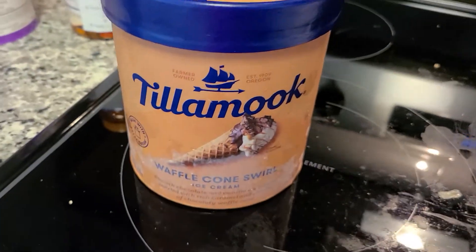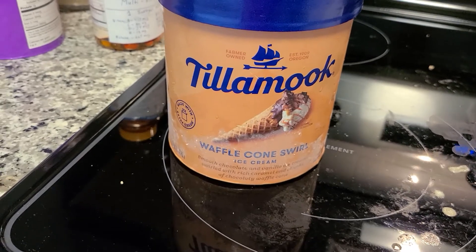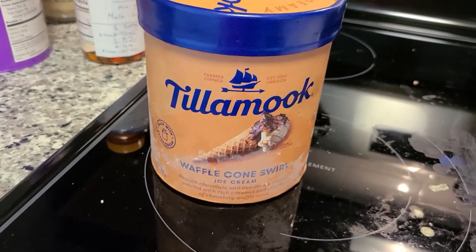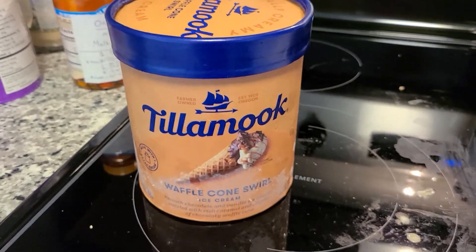Does it taste good? Yeah. When you put a lot of sugar, cream, vegetable oils and all that, it's going to taste delicious. But not everything that's good for you tastes delicious, right?